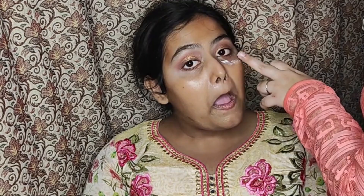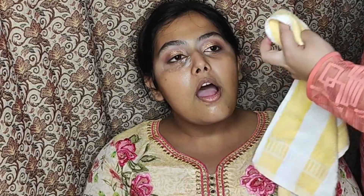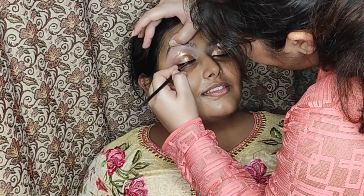Now I'm applying some moisturizer on the under eyes and wiping it using a cloth — this is the easiest way to wipe off glitter on the under eyes. And now it's time for primer. I'm using a gel primer because it would help to provide a good canvas for the foundation.